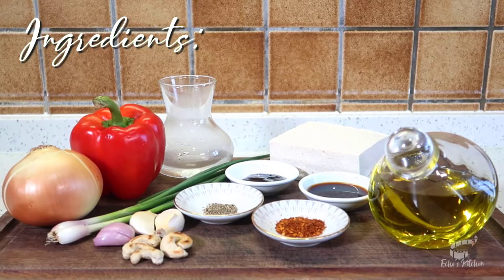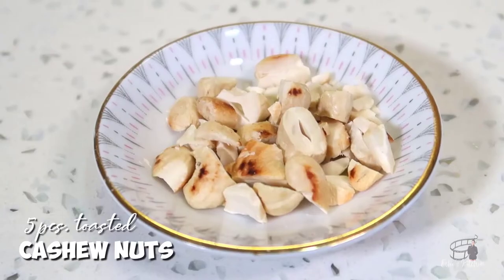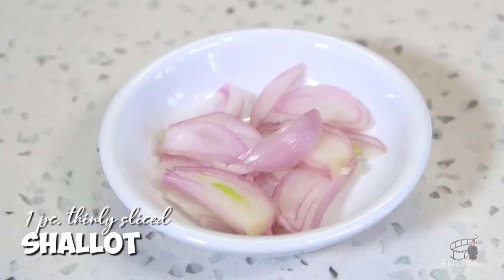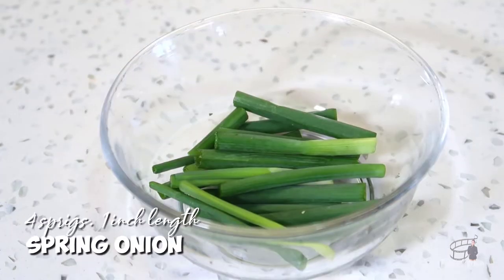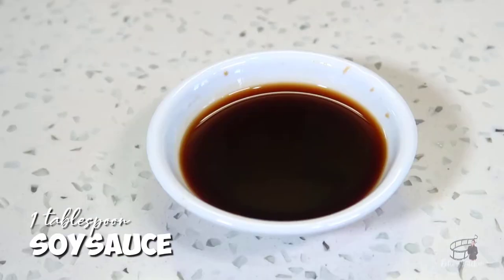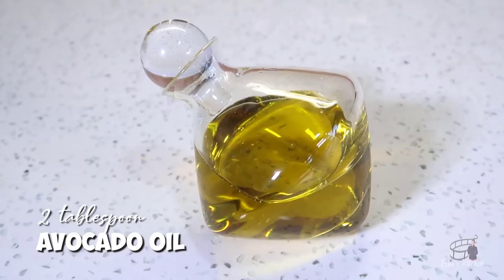Here are the ingredients: 1 block of extra firm tofu, drained and pat dry. 5 pieces of toasted cashew nuts, roughly chopped. 2 cloves of garlic, thinly sliced. 1 small shallot, thinly sliced. Half of a small white onion, cut in moon shape. 2 tablespoons of red bell pepper, cut in small cubes. 4 sprigs of spring onion, cut in 1 inch length. Half a teaspoon of dried chili flakes. 1 tablespoon of oyster sauce. 1 tablespoon of soy sauce. Avocado oil and a quarter of a cup of water.